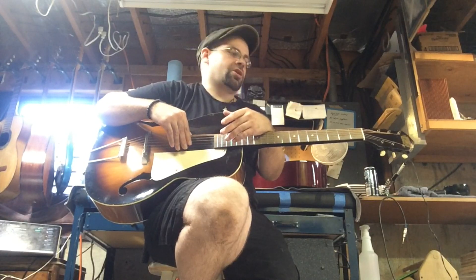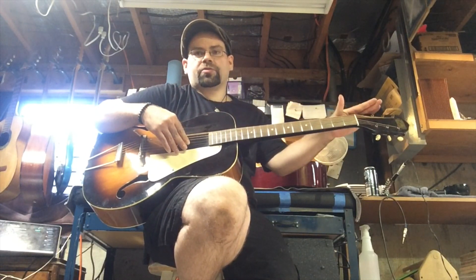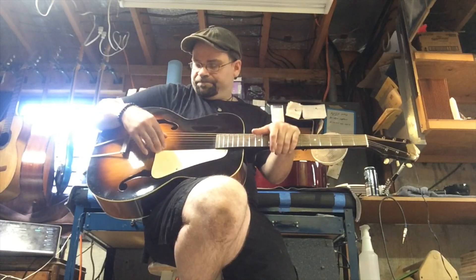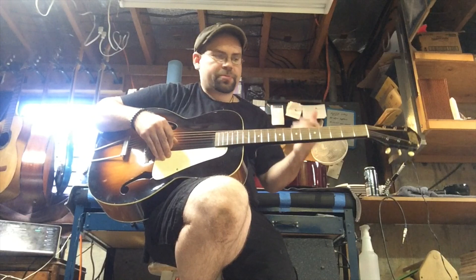The age on this guitar I'm going off just by my experience, looking at the finish and looking at the hardware. It's a pretty great guitar.